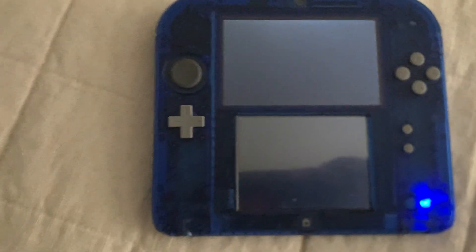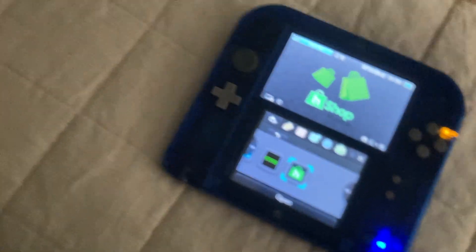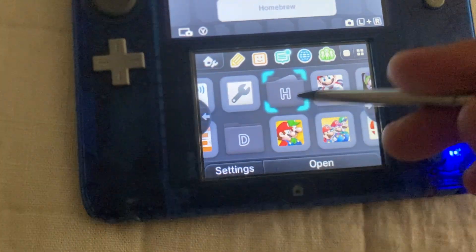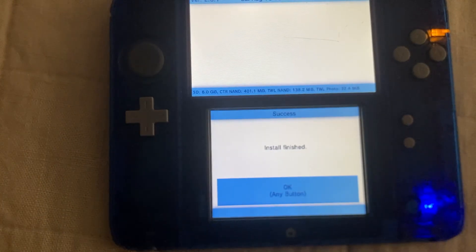If you take your 3DS's or 2DS's SD card, plug it in, put it in, turn it on, it should be normal. But we're not done yet. I'm gonna show you the real set of steps. Grab your stylus — nice, calming music. Go to FBI, find the CIAs folder. GhostShop.CIA — install CIA, yes, install. And look at that — install, finish. Press A. Let's press the home button.